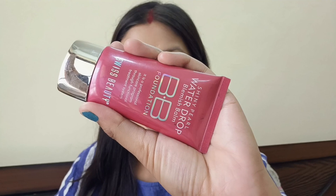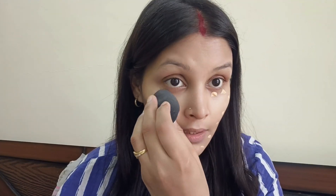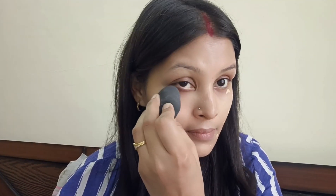Now I'm going to put on the foundation — which is a water drop foundation. Use a beauty blender or brush to apply it, then blend for a natural finish.